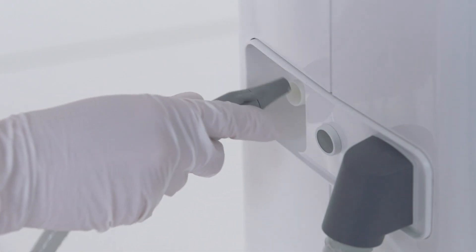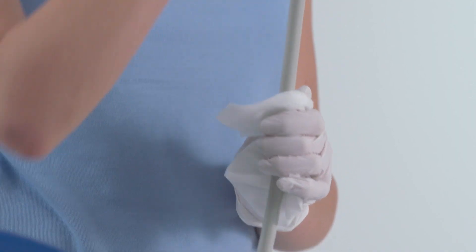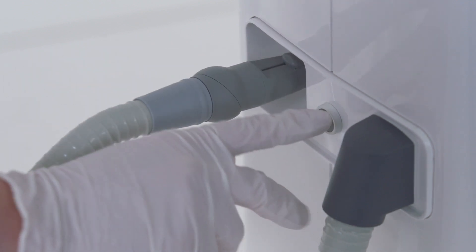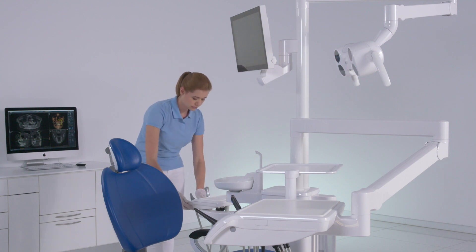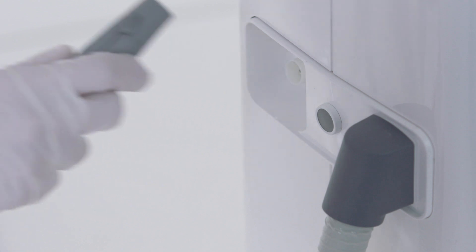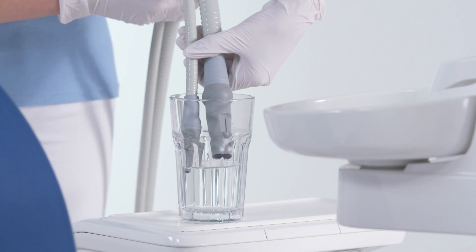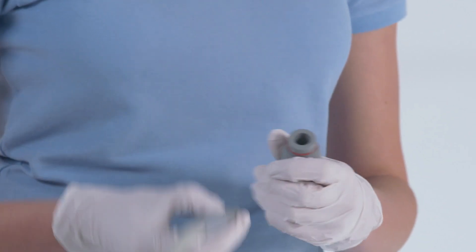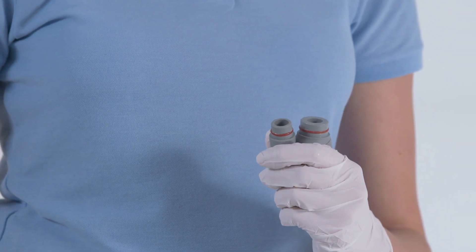Remove the suction hose from the adapter and put it back in its position. Repeat the cleaning procedure for the second suction unit, then disinfect the assistant element. If the suction hose cleaning option is not available, a large glass of cold water must be aspirated through the used suction hoses. Remove the suction handpieces for reprocessing. All suction handpiece parts can be thermo-disinfected and sterilized.